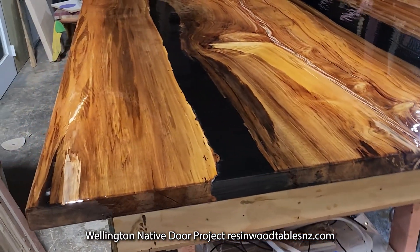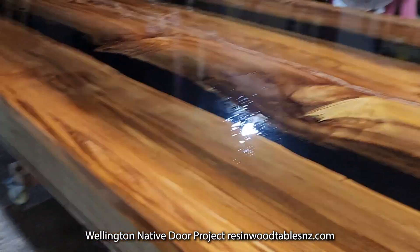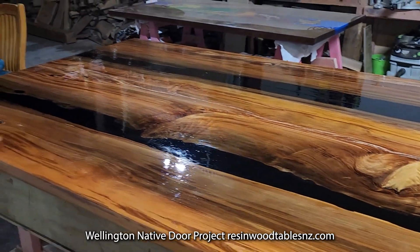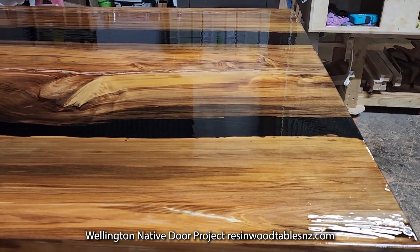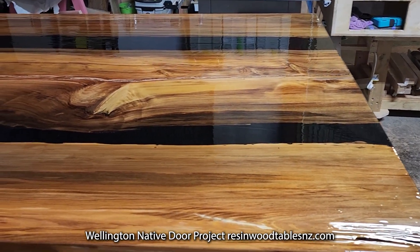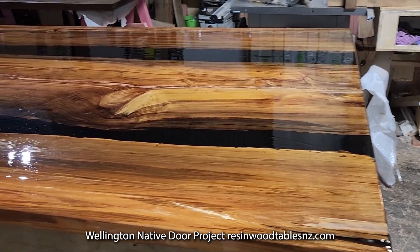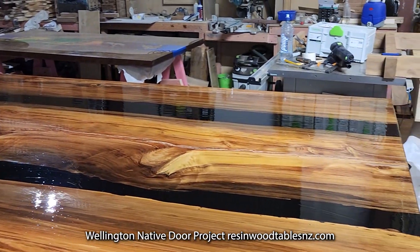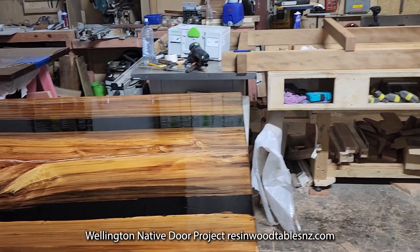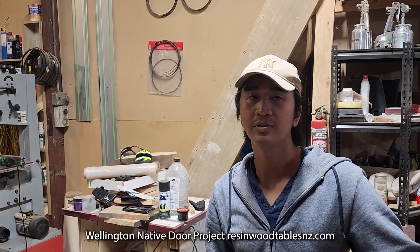We've gone over this and sealed it with our knot hole sealer — our knot hole resin. The reason we've done that is it goes off really quickly, about four hours. Then tomorrow or the next day it'll be sanded from 400 grit all the way through to 1000, and then we'll start the Osmo process. That's going to be probably four or five days.